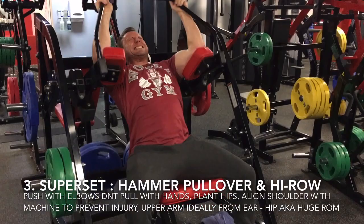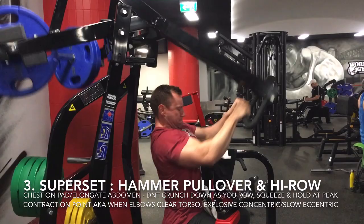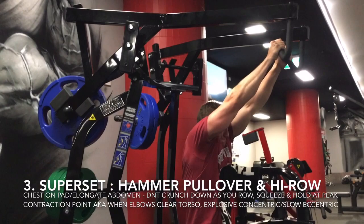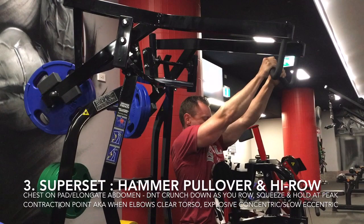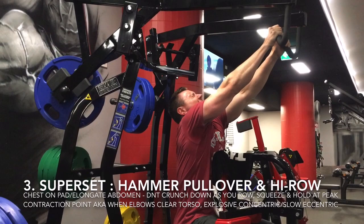From there, run from the pullover machine to the hammer strength high row and begin immediately so you get the benefit of two distinct movements in the same set. Keep your rib cage planted firmly against the chest pad and don't crunch down with your abs as you pull — which means you won't be able to use crazy heavy weights. Once you reach the peak contraction point, make sure you do an isometric hold, squeeze your lats and pinch your shoulder blades together hard. Then control the weight through the eccentric phase and get a deep stretch as your arms extend like Ryan's doing here. I love supersetting an isolation move like a pullover and a compound move like a row on back width day for a crazy pump and mind-boggling delayed onset muscle soreness.